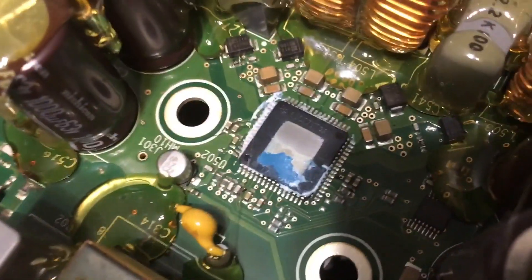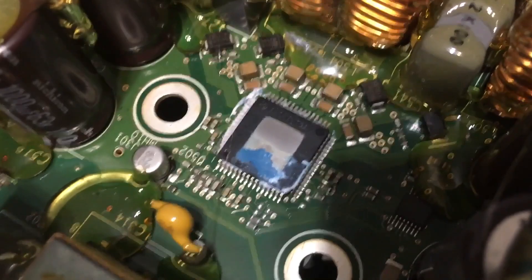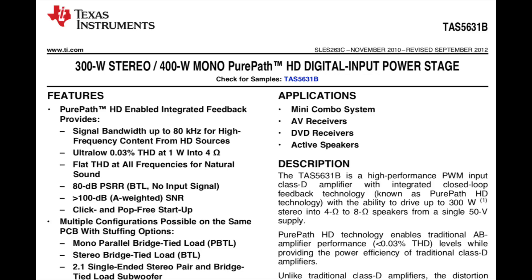Let's take a closer look. This one has to be the amplifier, and it is a TAS5631B. It's a 300 watt stereo and 400 watt mono. This is a bit unusual since the mono version is typically the sum of the two stereo outputs, but in this case it is just 400 watts — that's a lot of power.